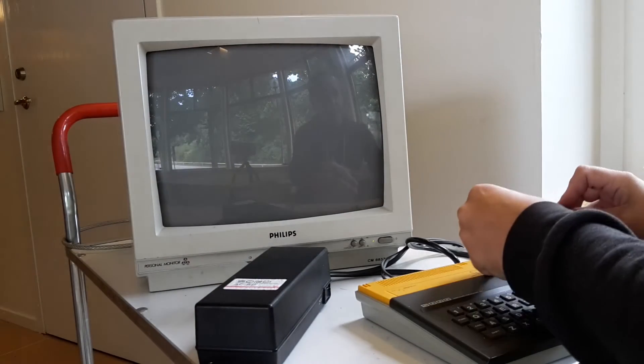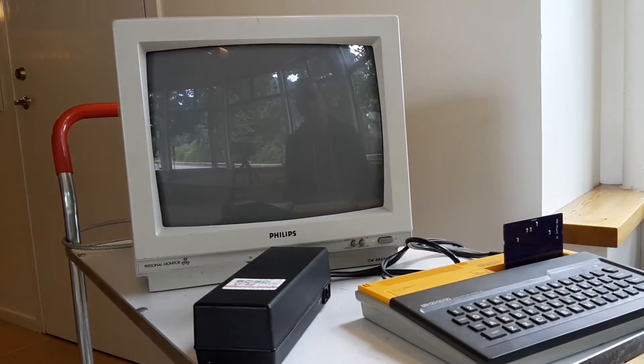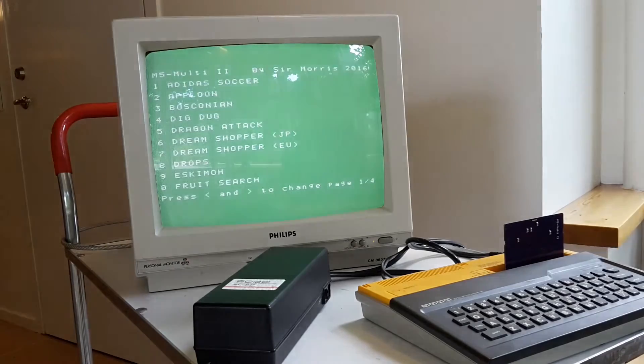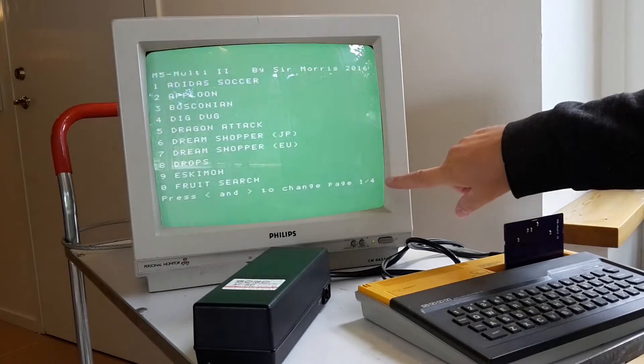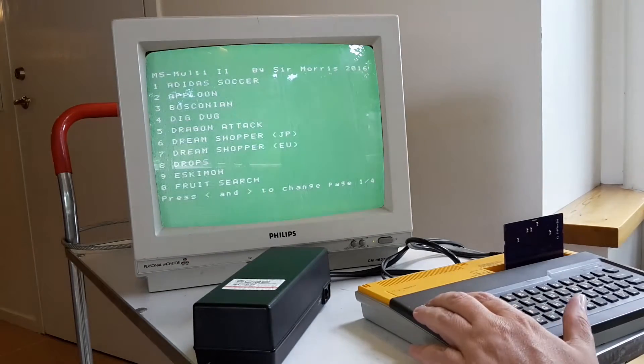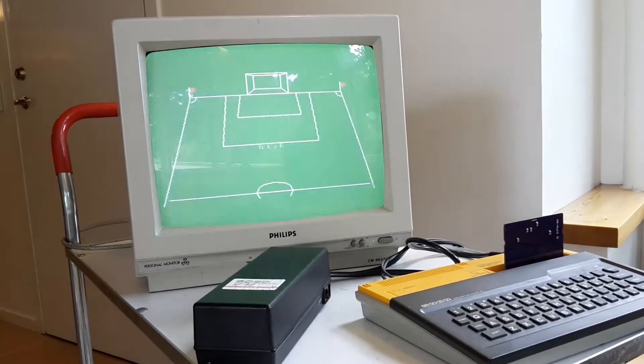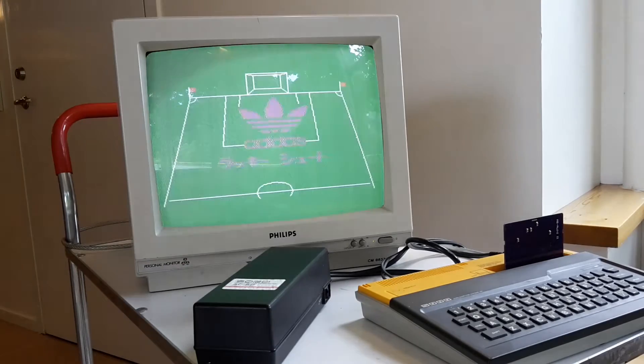So let's try the new cartridge — plug it in here and turn it on. Now there's four pages with different games, so the first here is Adidas Soccer. Just press 1, and there you have it.